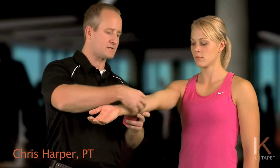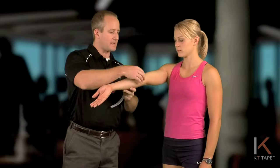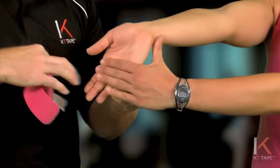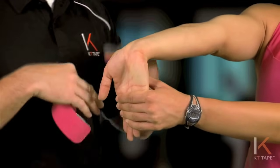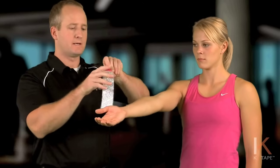This is very common with throwing athletes or straining the flexor muscles of the forearm. From here I'm going to have these muscles on stretch, so I'm going to have you pull your fingers back, putting a stretch on these flexor muscles and creating the anchor points.